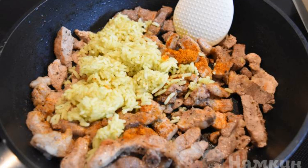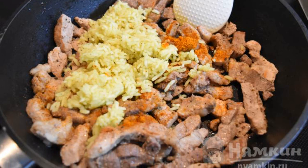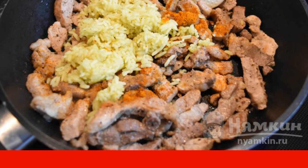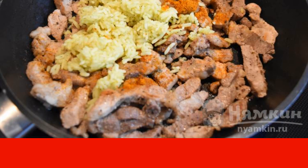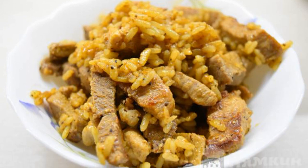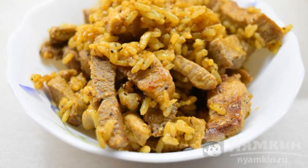Then put the ready-made rice in with the pork, pepper with red pepper, add a little cold water and simmer, stirring constantly for about 5 to 7 minutes more. Put the finished dish in deep serving plates and serve it on the table.